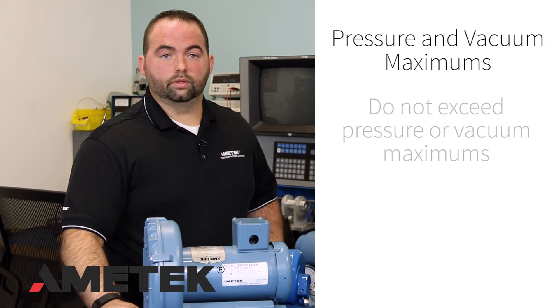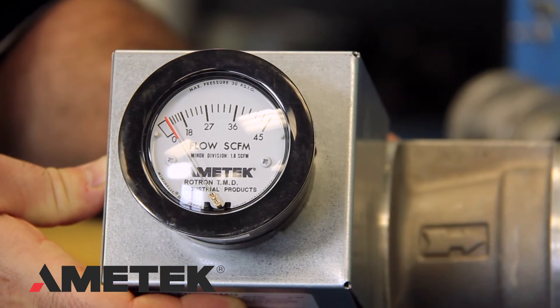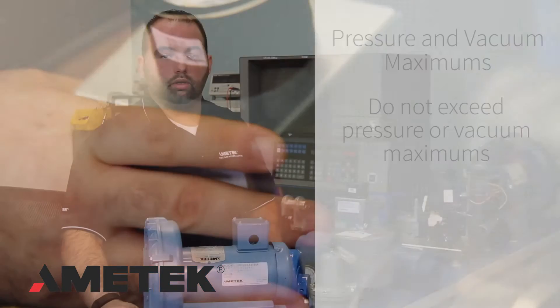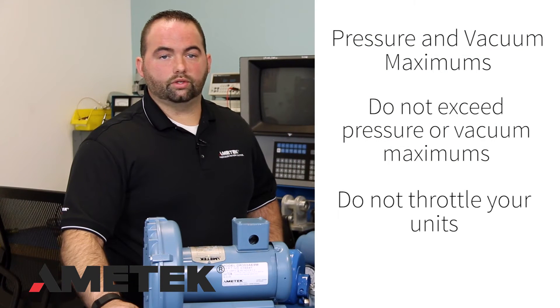Pressure and vacuum maximums should not be exceeded and can be checked with a gauge. The closer the blower is to these maximums, the higher the current draw. Do not throttle these units, as higher current draws and temperatures will result.